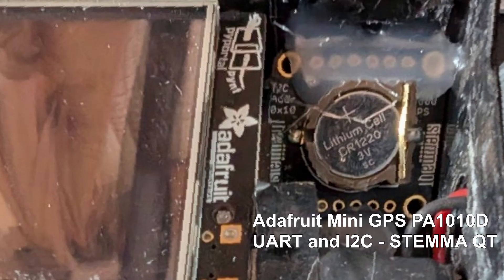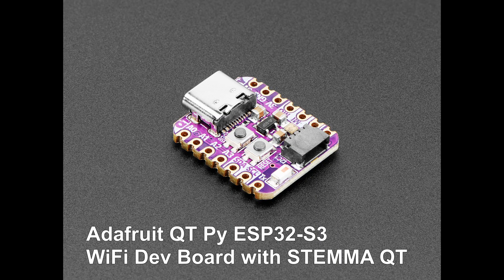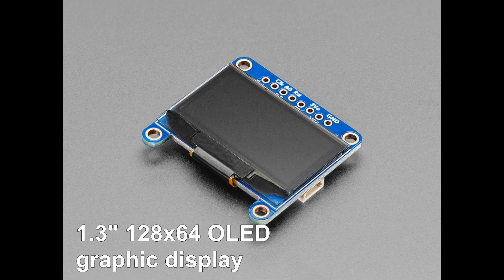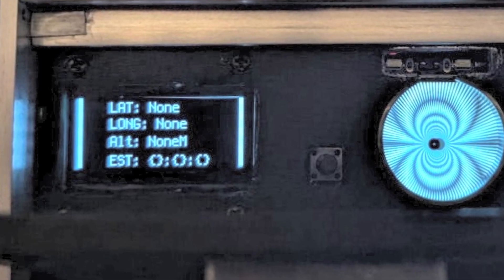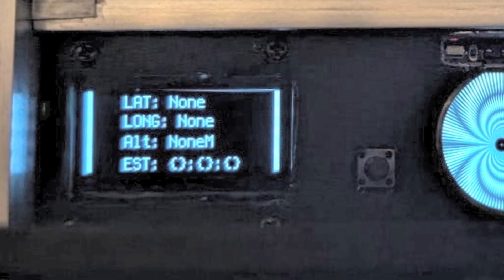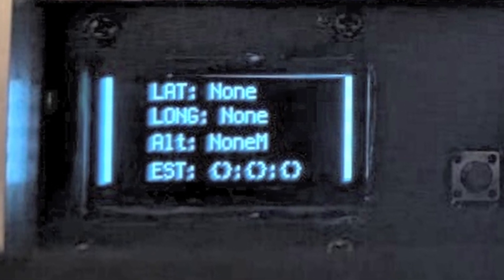Inside the head section is an Adafruit mini GPS module. The middle section comprises two separate boards: an Adafruit Cutie Pie connected to a little screen and the Adafruit mini GPS as described above. This displays the GPS coordinates, though it does take about a minute or two, when outside in an open area, for that data to be captured.